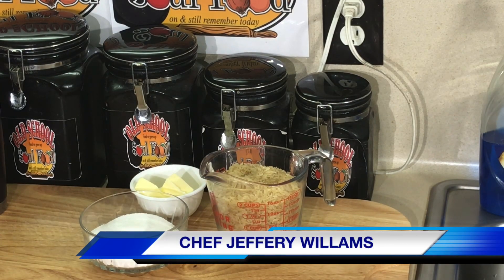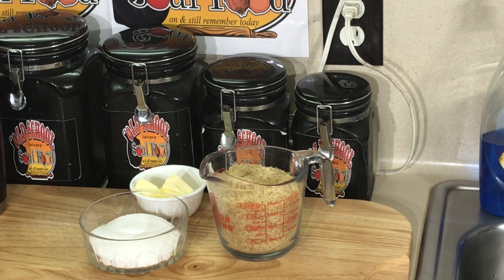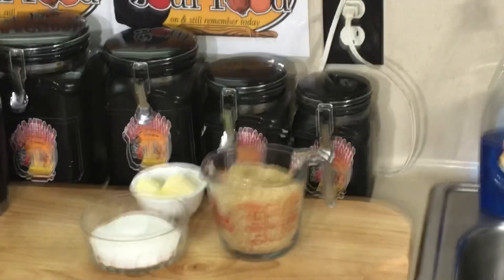Hello, my old school soul food family. Jeff Jeffers back with another video. This is the first segment of big old country breakfast, but we're going to start very, very small, and every week I'm going to get bigger and bigger on these. Today we're doing something simple — you can see by the title of the video and the picture.